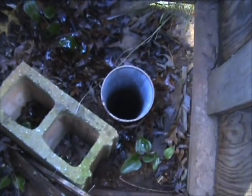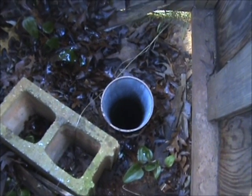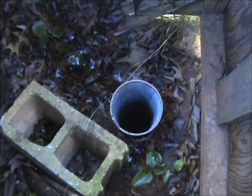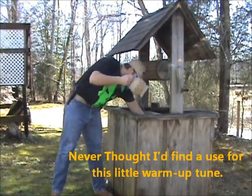Here's our well. As you can see, there's no pump or submersible pump in there, so we can get water this way.